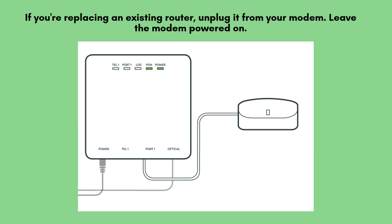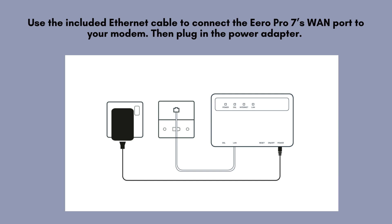If you're replacing your current router with the Aero system, start by disconnecting your old router from the modem. Make sure to leave the modem powered on and connected to the internet. Use the included Ethernet cable to connect the Aero Pro 7's WAN port to your modem, then plug in the power adapter. Wait for the LED light to turn solid white — this means it's ready to set up.